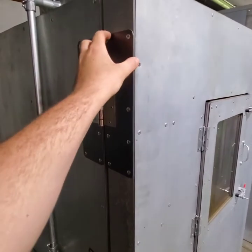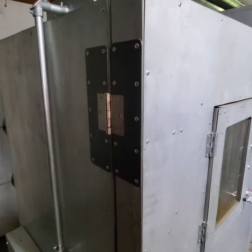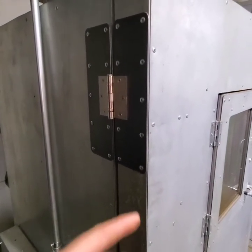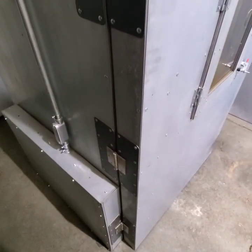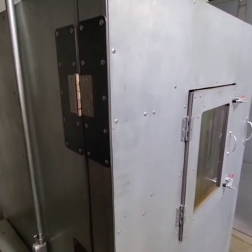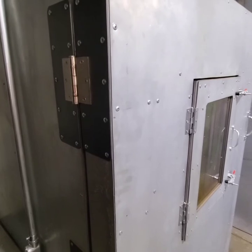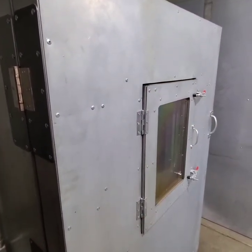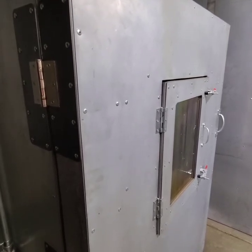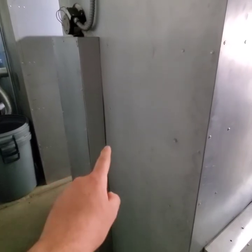The hinge plates are cut from 16-gauge material — thicker than the 20 or 22-gauge oven body — with three hinges, standard door hinges from Home Depot or Amazon, spread across them. We made major improvements on the big oven's doors since they're heavier and wider with more overhang to support. The big oven doors are very smooth and will never have a sagging problem — we'll show that in its own video.